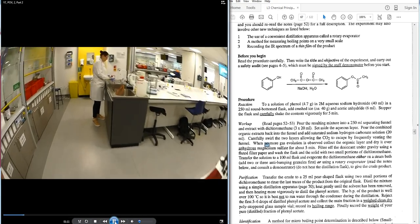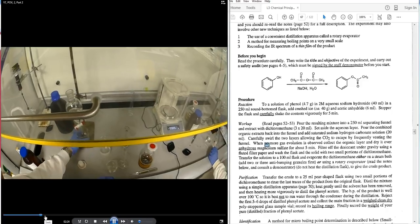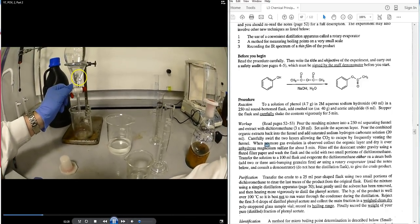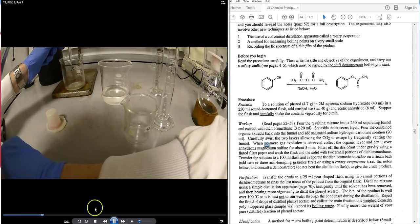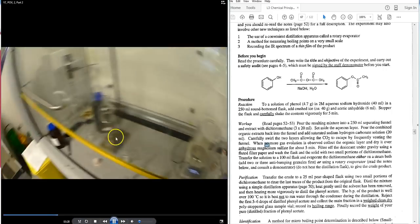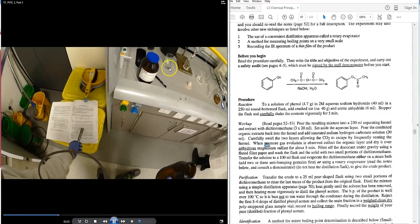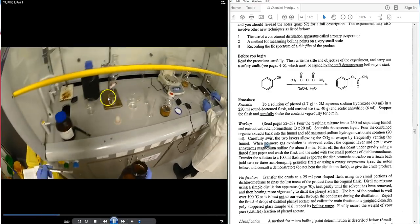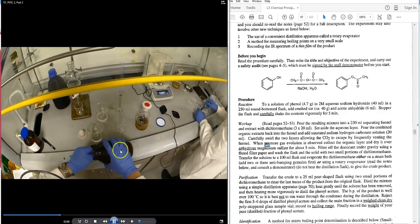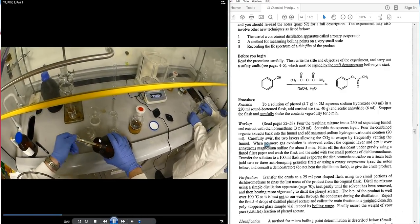The student takes the bottom DCM layer after the bicarbonate wash — note how clear it is — and runs it into a flask. Magnesium sulfate is added, one to two scoops, until it floats very gently, to dry the 60 mL of DCM containing the organic product, phenyl acetate.